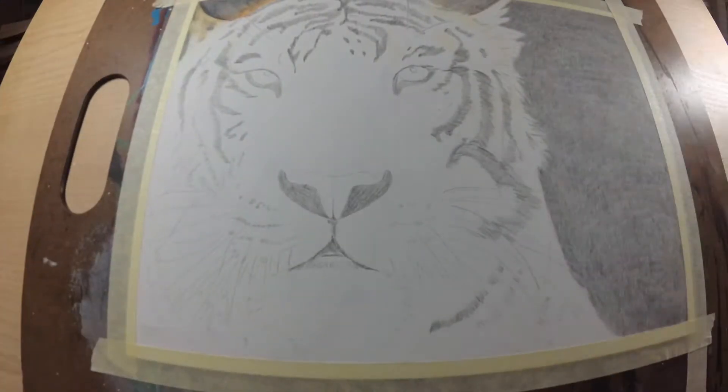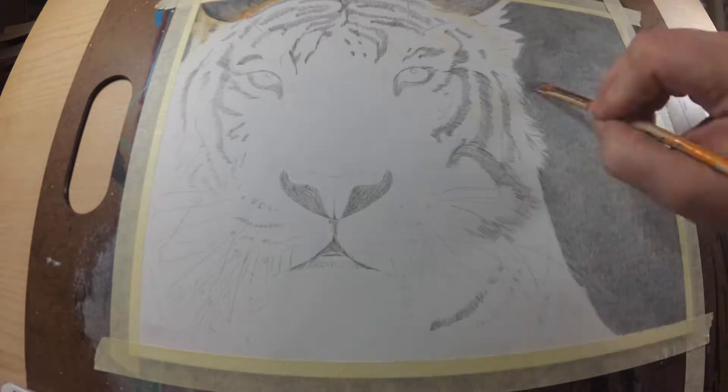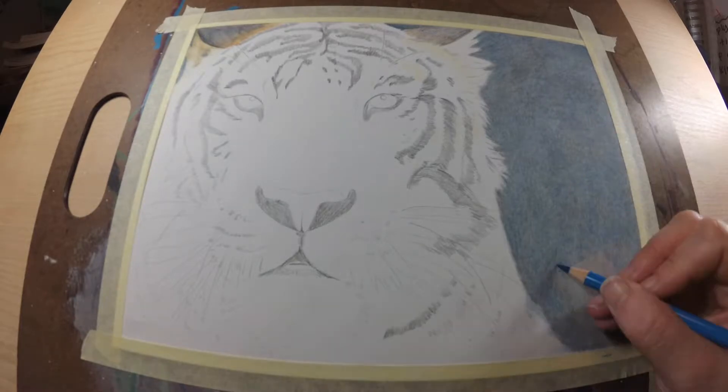Hey guys, welcome back to my channel. In this video we will be doing a colored pencil tutorial. I apologize my camera was not working in the beginning of this video but I finally got it to cooperate.